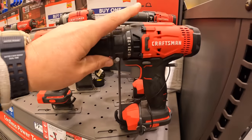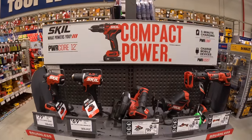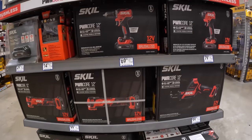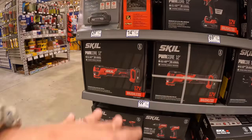This is the old brushed stuff. Skill — these ones are 12 volt, the 20-volt is on the other side. No price downs or BOGOs that I see just yet, but I'm hoping we're going to see a big difference when it comes to the Black Friday sales coming next week.